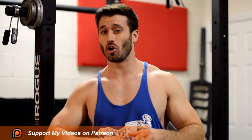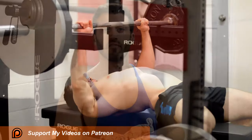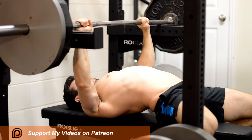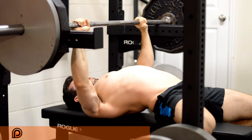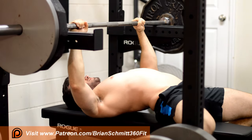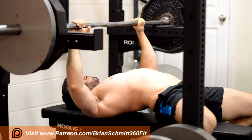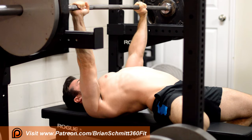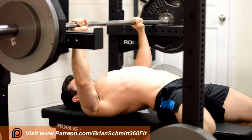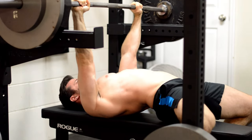For the final position, it actually has its own alternative name called the rack lockout — and that's exactly what it is. It's the very top portion of the bench press movement, the lockout position, and you set the safety pins between one to four inches from that top lockout position. A lot of powerlifters use this one because it allows them to lift as much weight as possible, even more than their bench press max. It will help develop their triceps and pecs and get them bigger and stronger so they can handle that weight on the bench press.